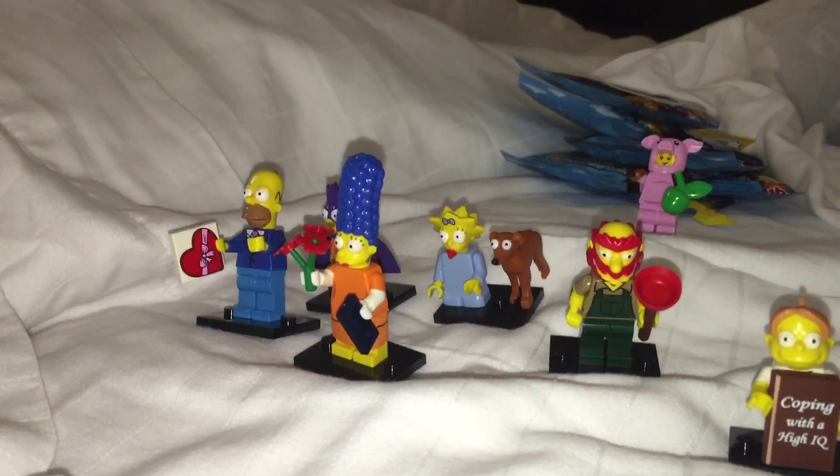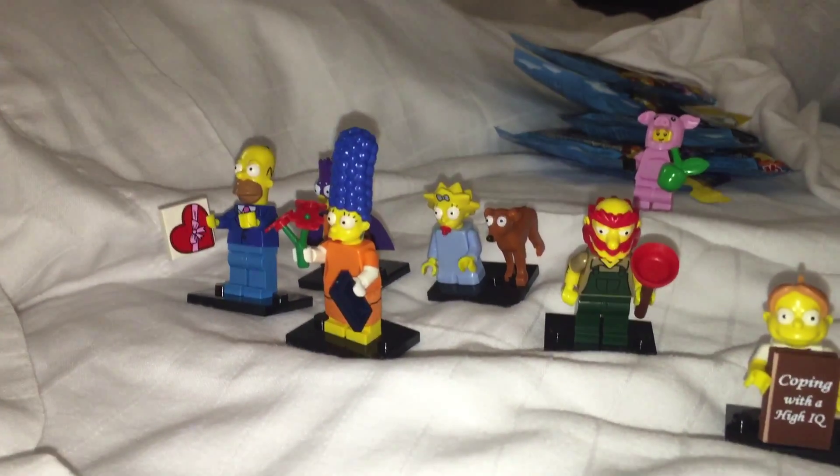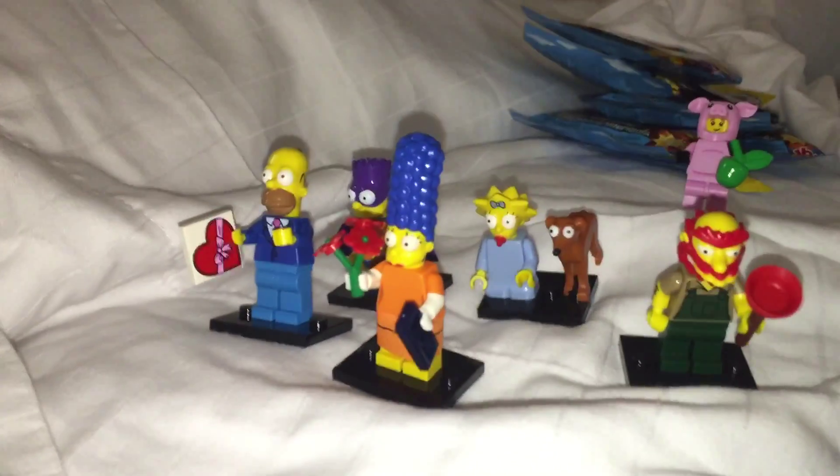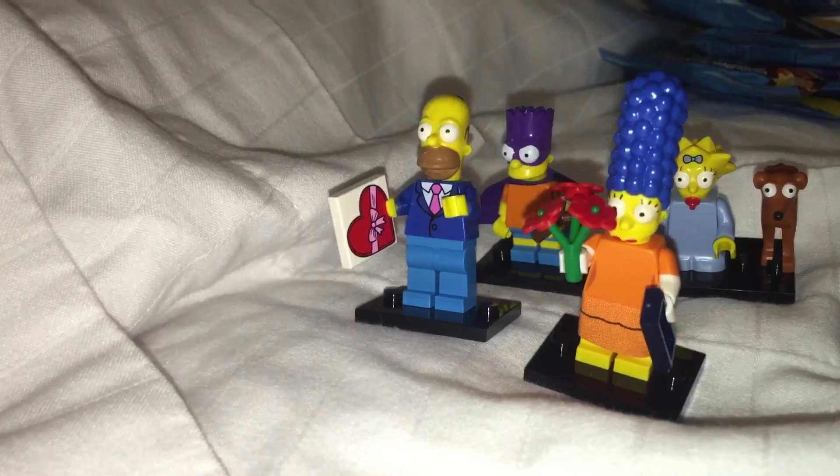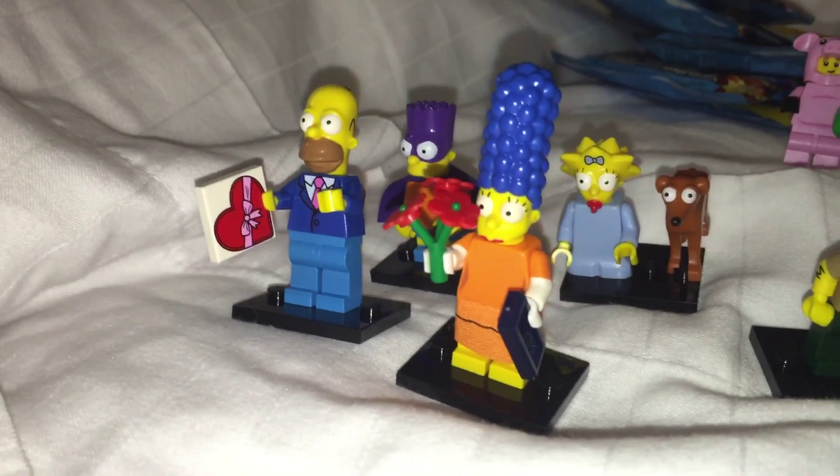Hey everybody, so we opened up the series two of the Simpsons and somehow managed not to get a single duplicate out of the six that we bought. They're pretty fantastic actually.